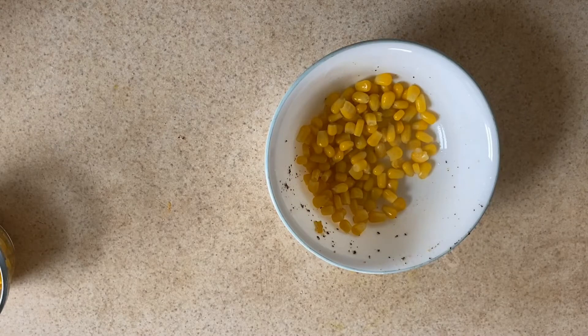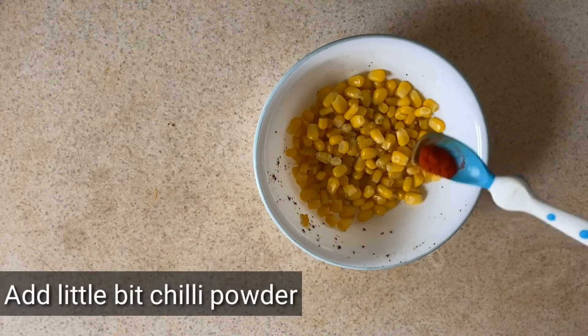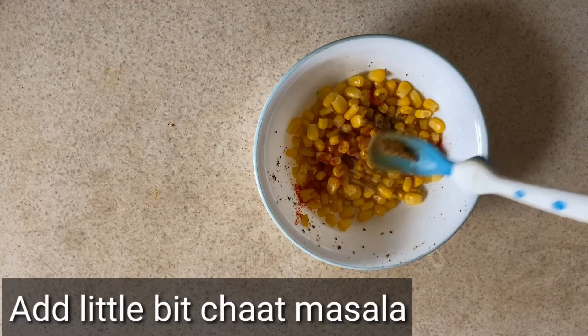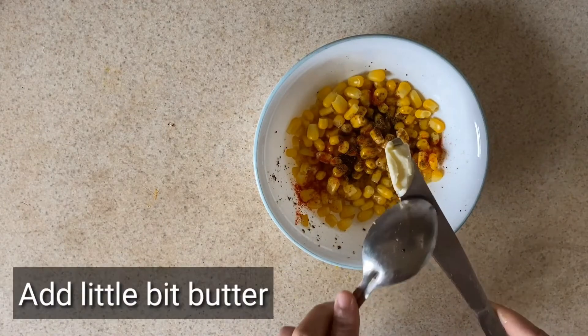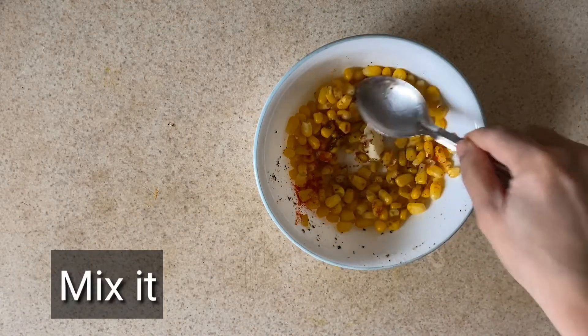The next variety of corn we are going to be making is masala corn. First let's put some sweet corn into the bowl. Now let's put a little bit of salt, a little bit of chili powder, some chopped masala, and some butter into the bowl and mix well.